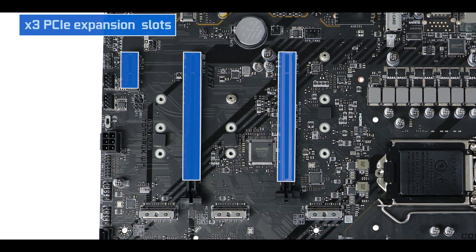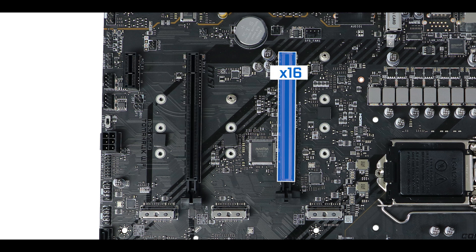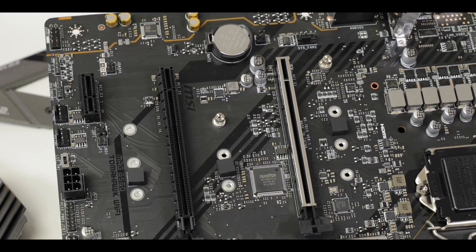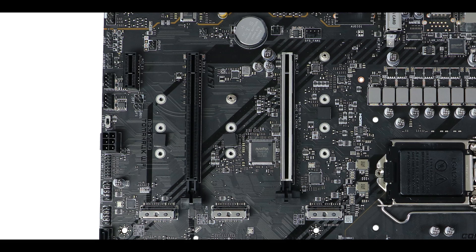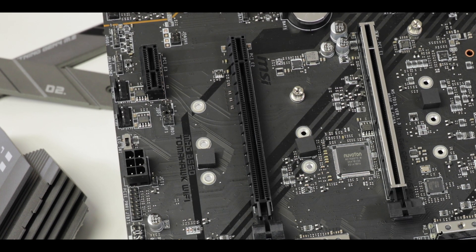Export wise, we have three PCIe expansion slots — one x1 and two x16 slots with different speeds. As usual, only the first x16 slot can deliver up to 16 full PCIe lanes, so this is where you absolutely have to place your graphics card for optimal performance, hence the metallic reinforcement. The second x16 slot has been capped at four lanes at PCIe 3.0 standard, which is not exactly suited to serve a video card, but is absolutely expected at this price range.